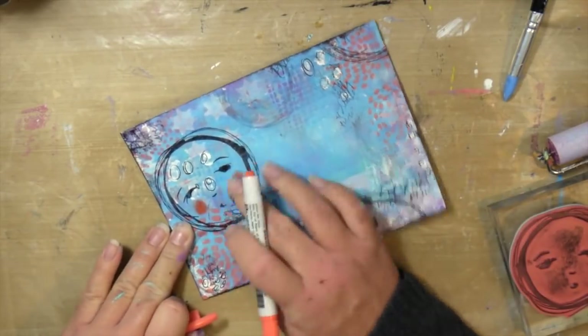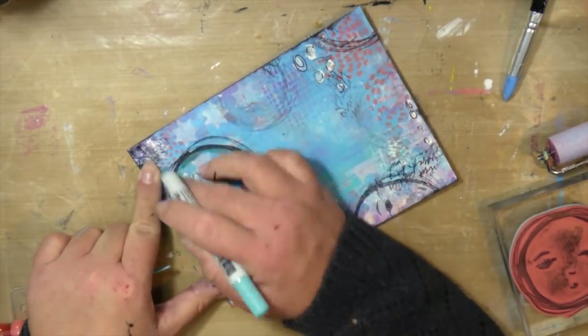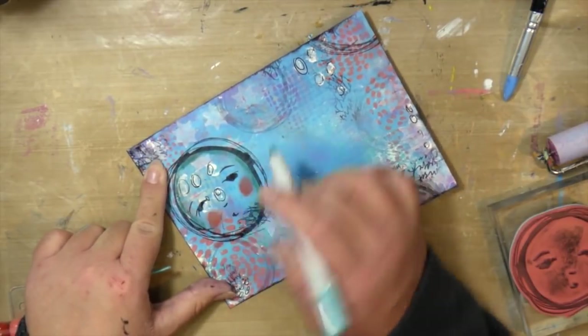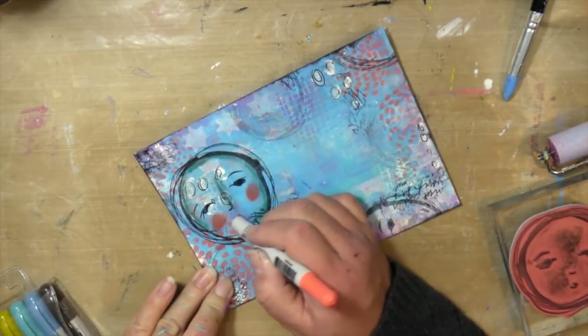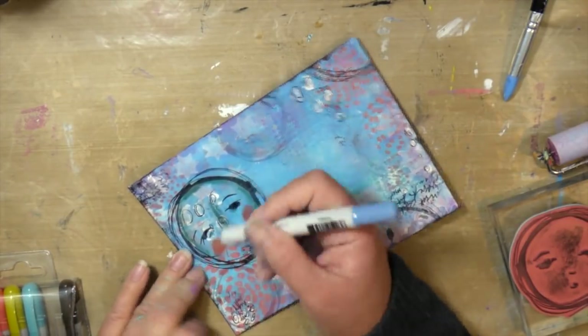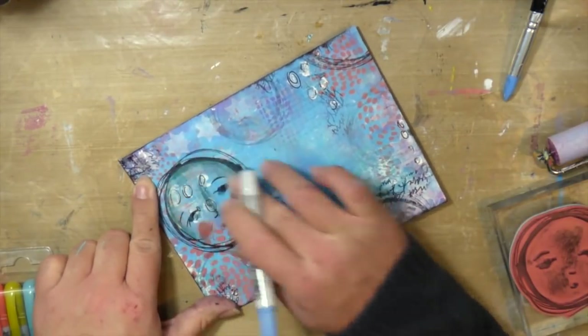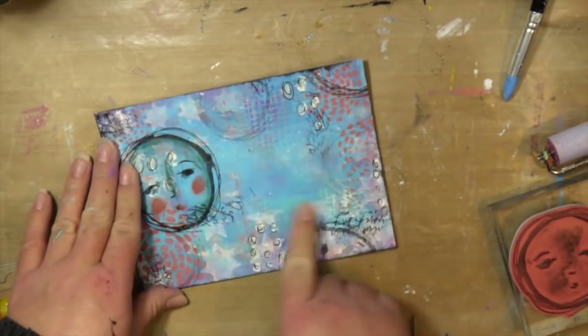You can see I did a little bit of doodling with the Fude pen in black — not journaling, just doodling. And then it just wasn't quite done to me. I felt like it needed something more, so I pulled out some distress crayons in similar colors to what I have on my background. And I just added color to this face and made her pop a little bit more.